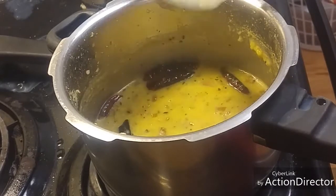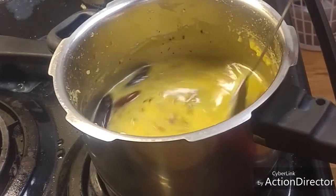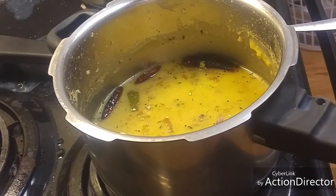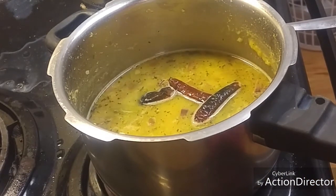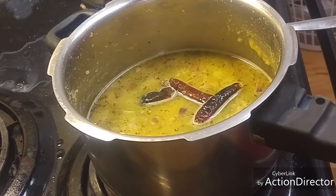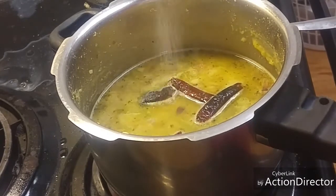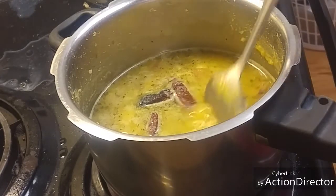It's a little bit thick so we can add some water to it. Let it come to one boil. The dal and the tadka are mixed well and getting boiled. At this stage I am going to add some salt — salt as per your taste. Mix it well.